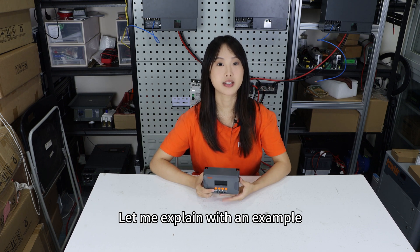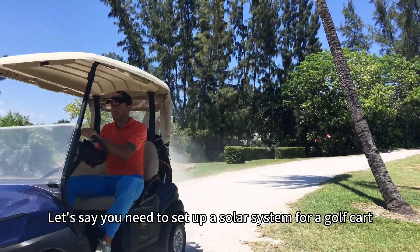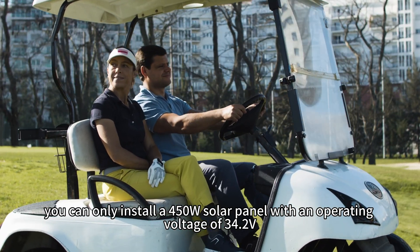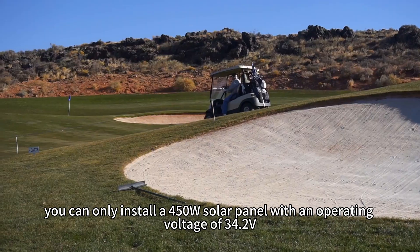Let me explain with an example. Let's say you need to set up a solar system for a golf cart, and due to limited space on the cart roof, you can only install a 450W solar panel with an operating voltage of 34.2V.